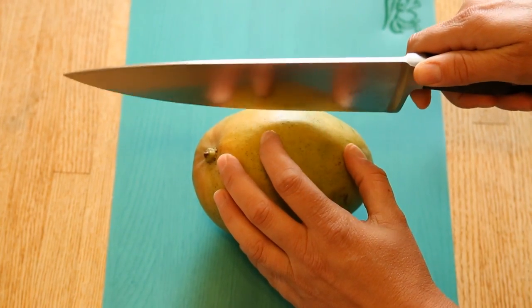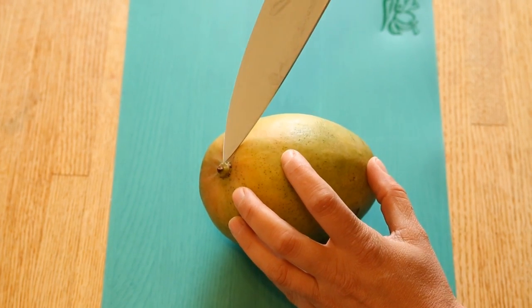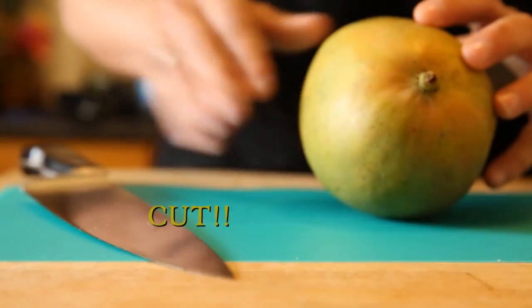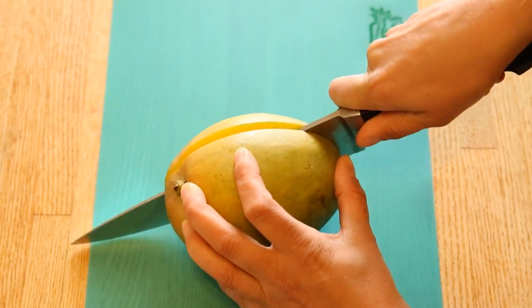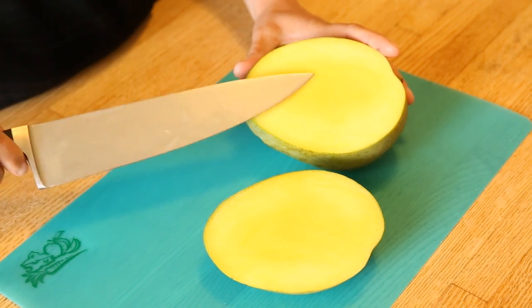You want to put the mango up on its side. I'm going to turn it so it's facing me, and then you kind of want to guess where that pit might be. I usually go maybe a half an inch from the stem of the mango. So we're going to go ahead and get started with the cut — and you can see that I haven't dipped into the pit, which is nice.